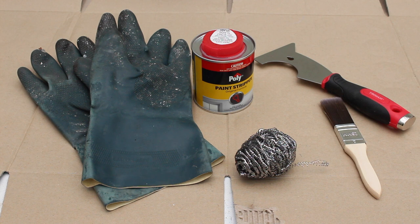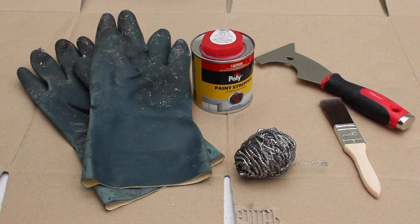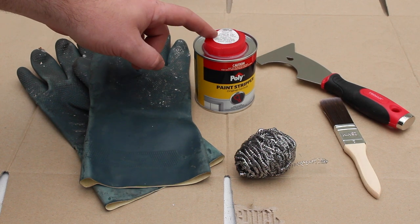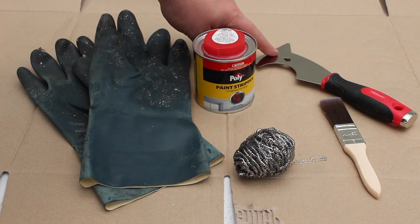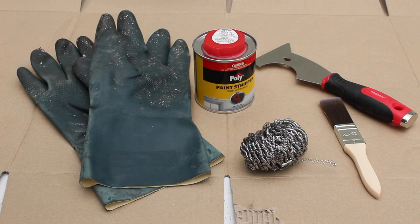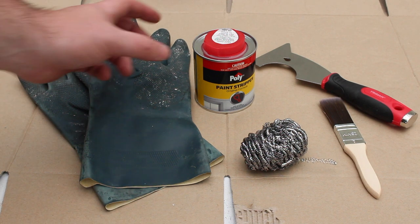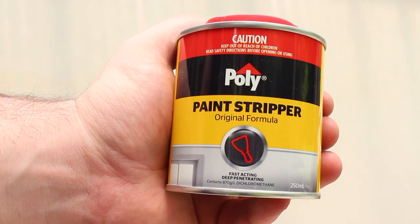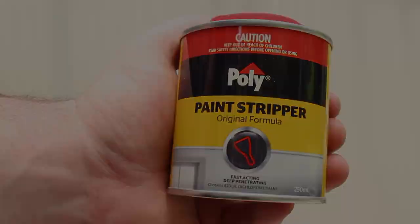Some of the important equipment we're using today: chemical gloves to help protect us from the corrosive nature of the paint stripper, a paint scraper, some steel wool for later, and a paintbrush to apply our paint stripper. I just got this paint stripper from my local hardware store and I'm sure your local hardware store will have that stuff as well.